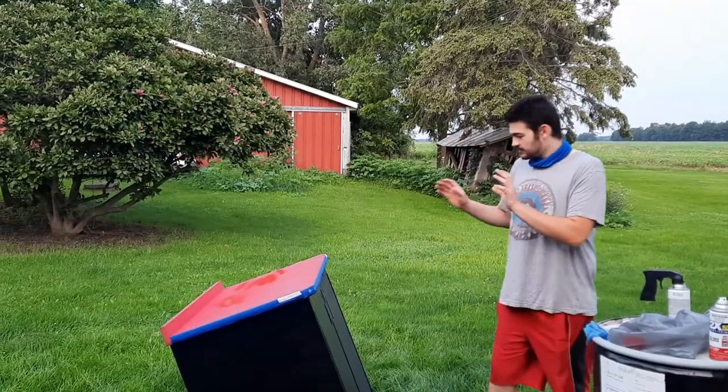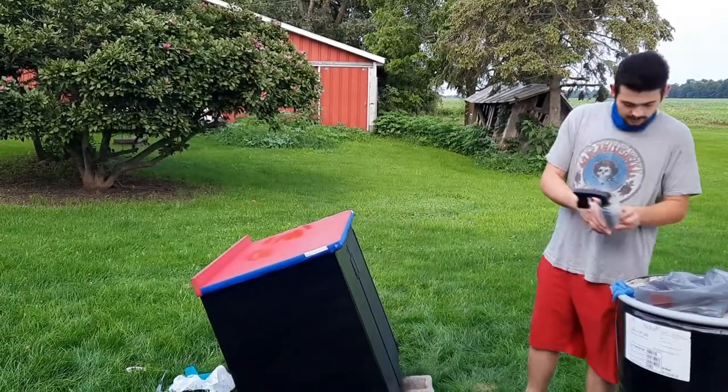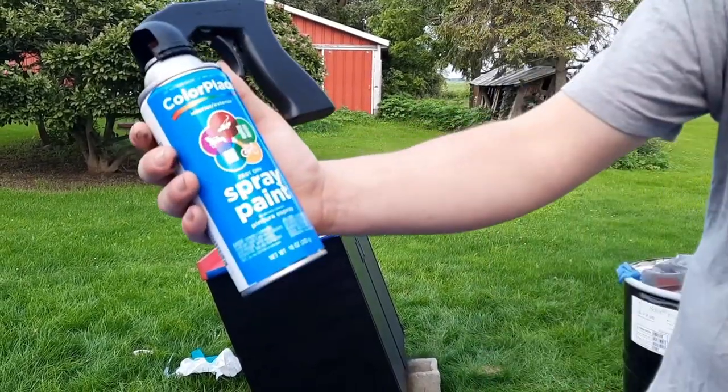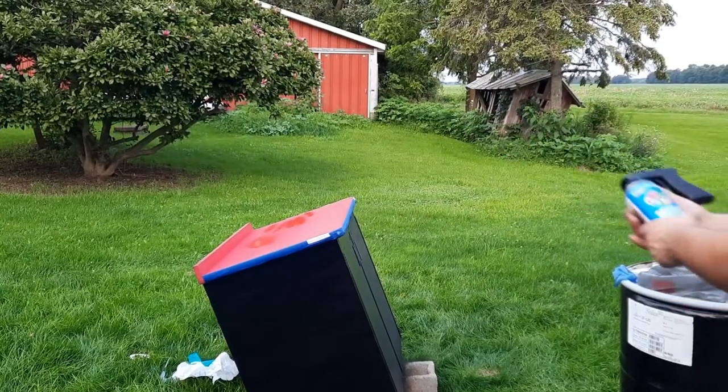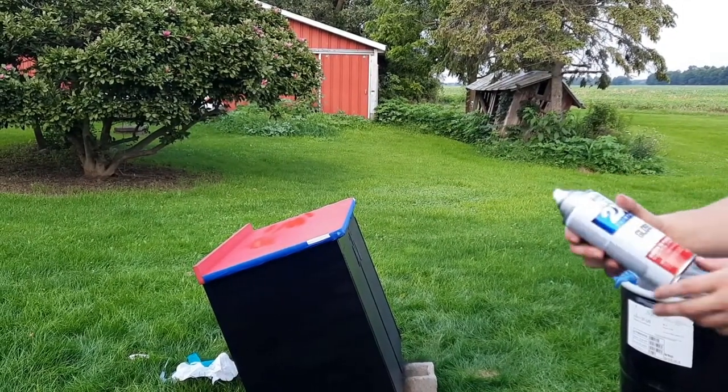Alright, so as you guys can see, I've got the bottom of this thing all painted black. The guy I bought this off says it came from Burger King, so I wasn't a huge fan of those colors. I'm using ColorPlace fast dry spray paint — just black. There's the can for you guys. That's what the bottom is gonna look like — black.